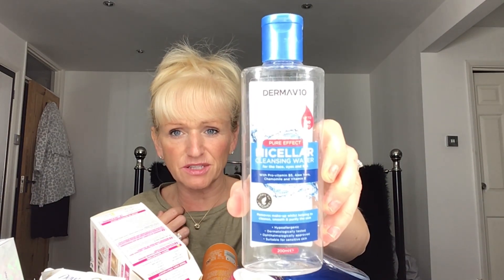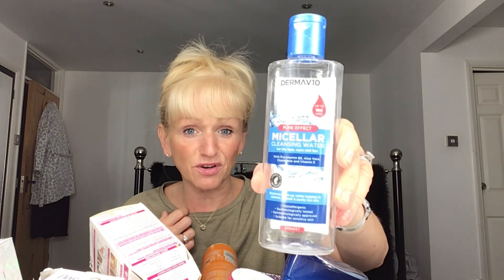I think I got that from Home Bargains for £1.99. It's the Derma V10 range. I prefer the Garnier one if I'm going to use one on my face, but for my makeup brushes it's fine.